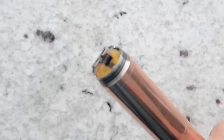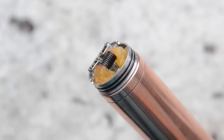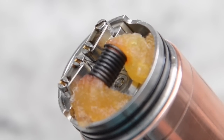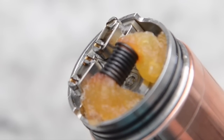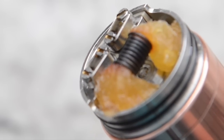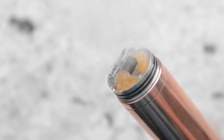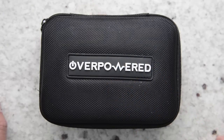The single coil in here is 18 gauge low resistance wire wrapped around a 5 millimeter screwdriver on the Death Trap, and it works really nicely.